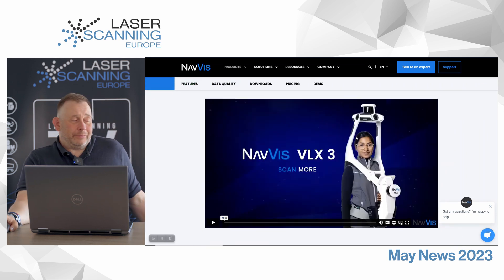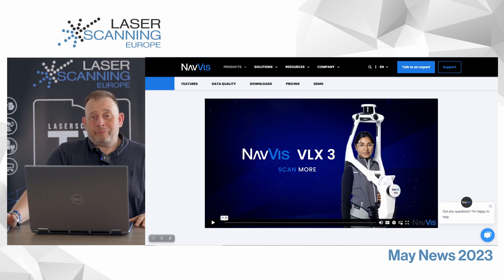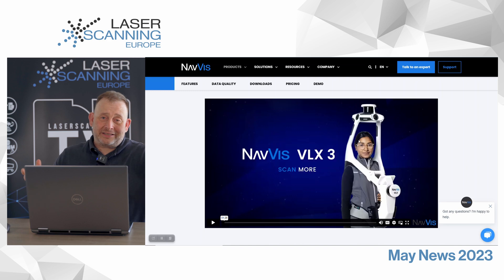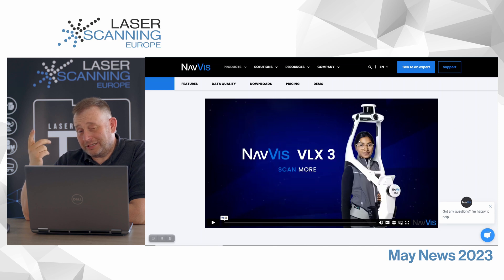What some people say is it is definitely better point cloud quality, more points. But on the other hand, you have more points to handle — twice the scanner data delivered. Maybe it's challenging, especially if you have onboard processing in the cloud, to handle double the data. But I don't know what this means in a practical sense.